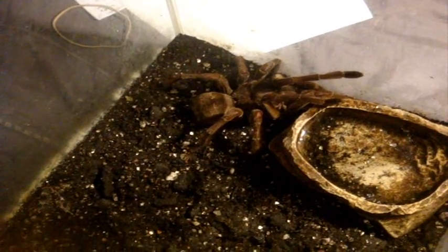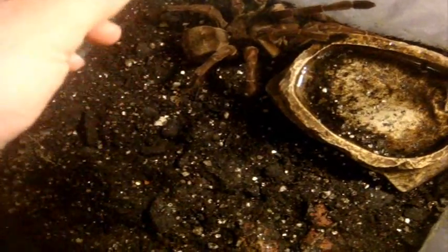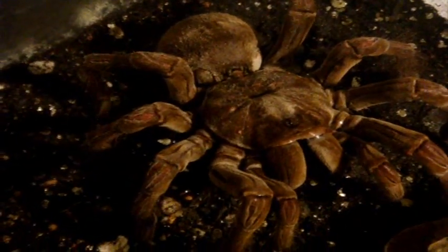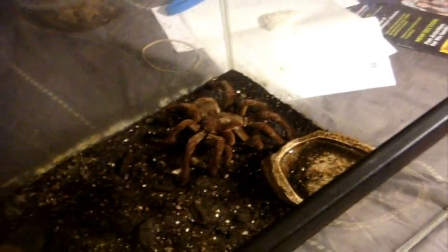Now for Big Mama — the largest tarantula in my collection — last but certainly not least, is Gretel, my big Theraphosa stirmi, the Burgundy Goliath bird eater. That little small apophysis will get around that big, maybe even a bit bigger. Crunch. Big fat Gretel. Awesome.